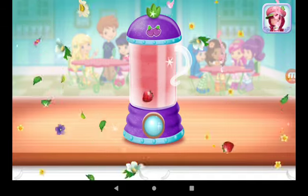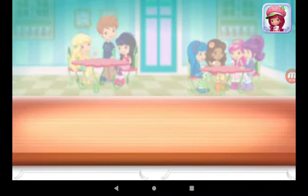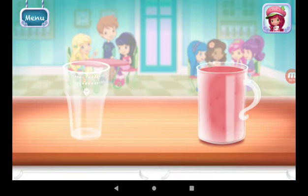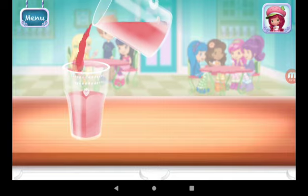Excellent work. Now, choose your favorite glass. Just tilt the screen to pour.